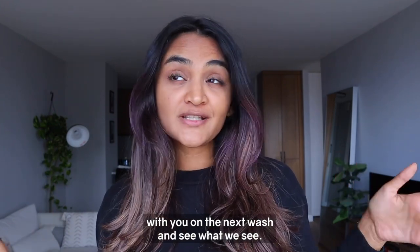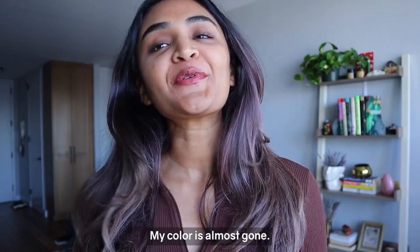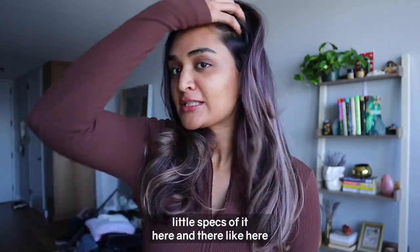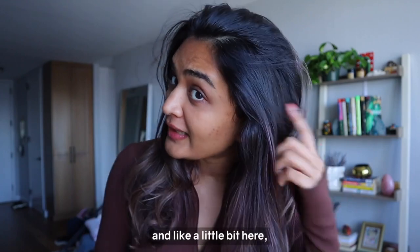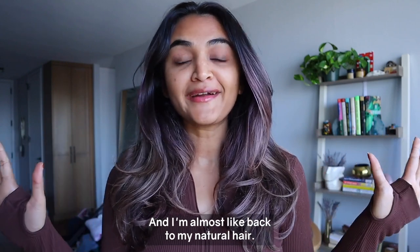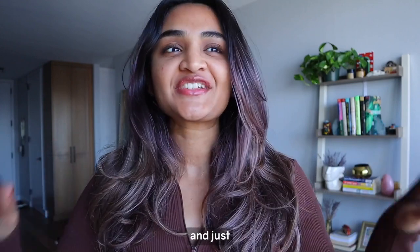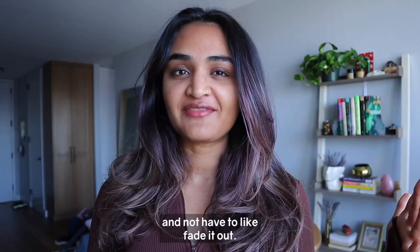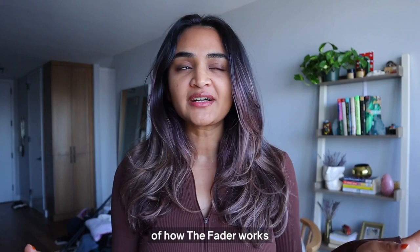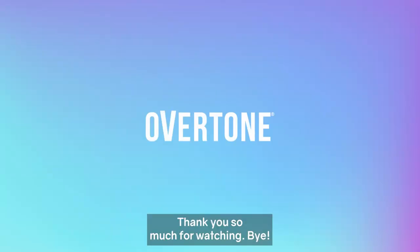Wash number five update — my color is almost gone. I don't have a lot of purple up here anymore; I can still see little specks here and there, but it's mostly gone and I'm almost back to my natural hair. I'm a little bit sad, but also excited to recolor and let it stay for a bit. I hope you got a good idea of how the Fader works and all the fun things you can do with oVertone. Thanks so much for watching, bye!